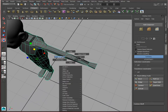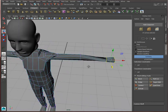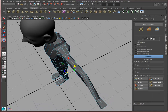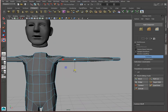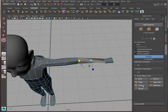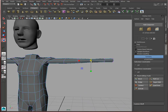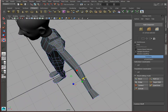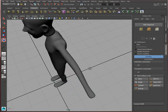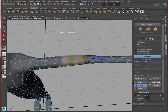Okay, let me actually give the elbow a little bit of a pushback here. And again we can go ahead and maybe add a couple of sections — something like that — and a few more to define the elbow area.